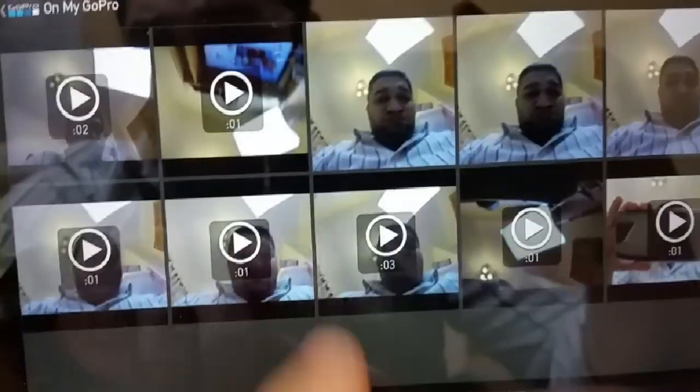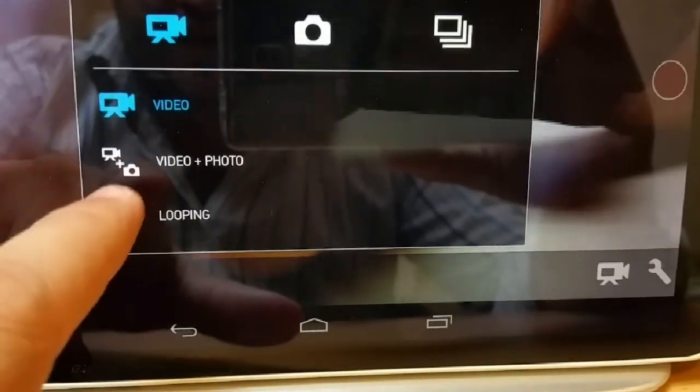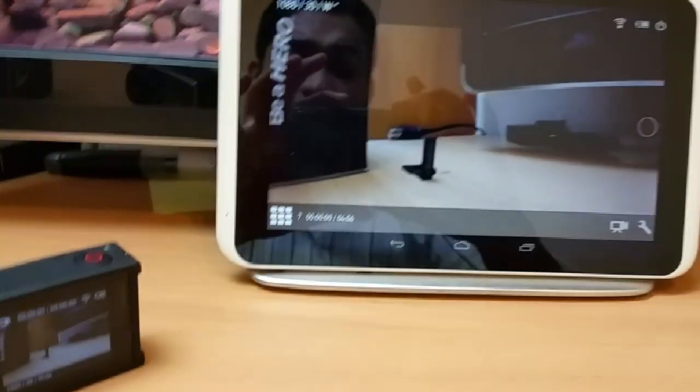There's a video button here, and you can select the mode — video and all these things from here. It's easy and straightforward. The app display is roughly the same as what you see on the back of the GoPro.